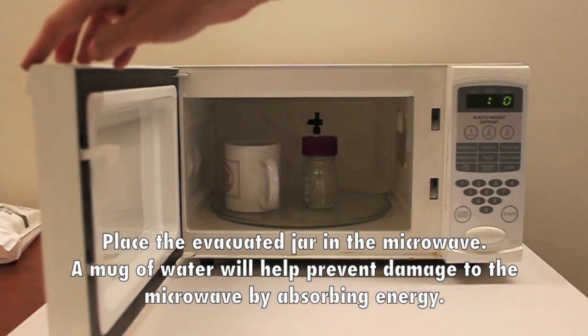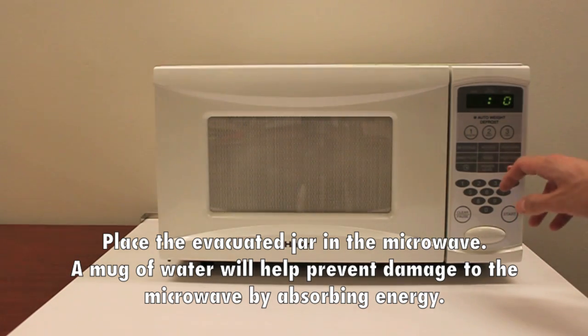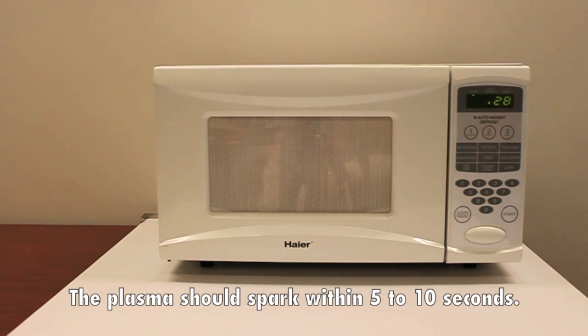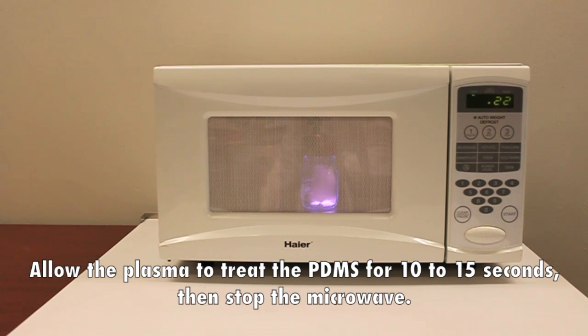Place the evacuated jar in the microwave. A mug of water will help prevent damage to the microwave by absorbing energy. Set the timer for 30 seconds and press start. The plasma should spark within 5 to 10 seconds. Allow the plasma to treat the PDMS for 10 to 15 seconds, then stop the microwave.